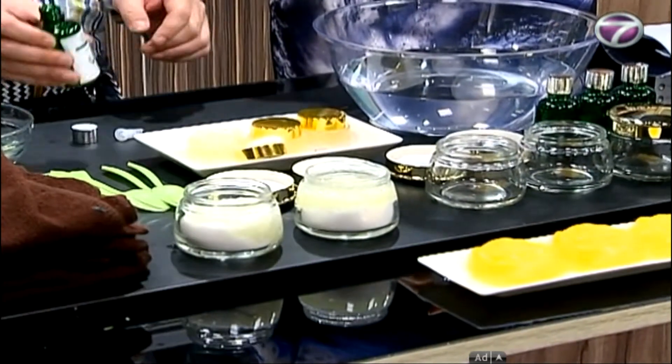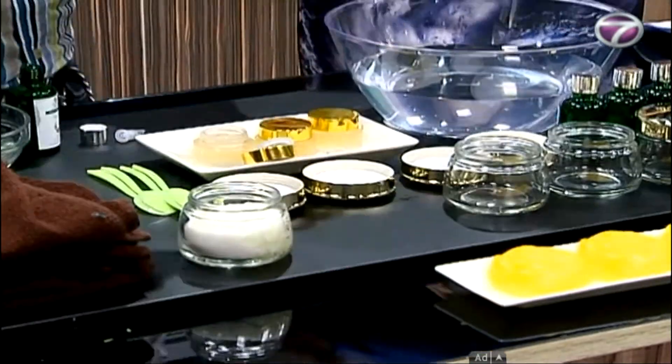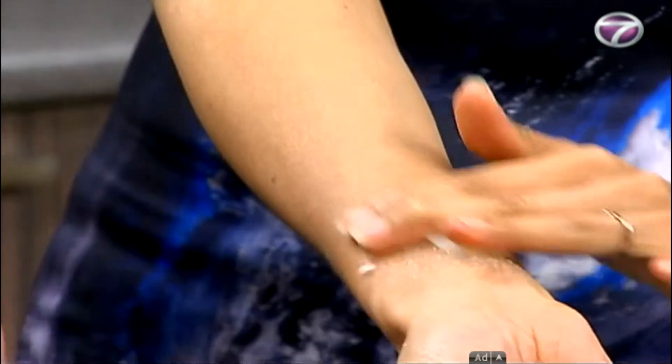So you have sugar and salt scrub here. Right. And you try to scrub yourself. Then you can see the skin will become fairer. Just scrub on the back like this.